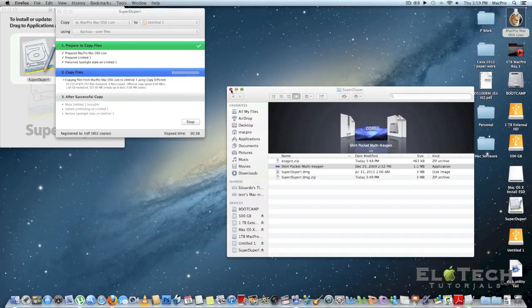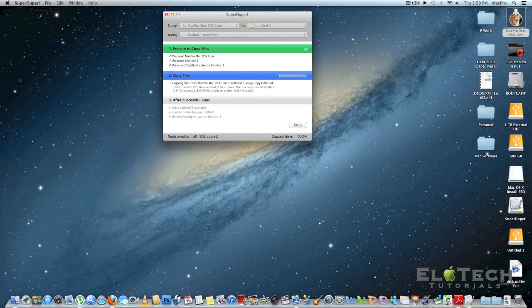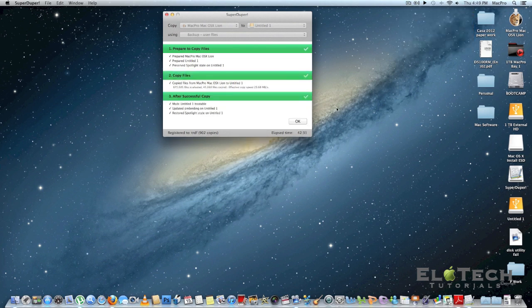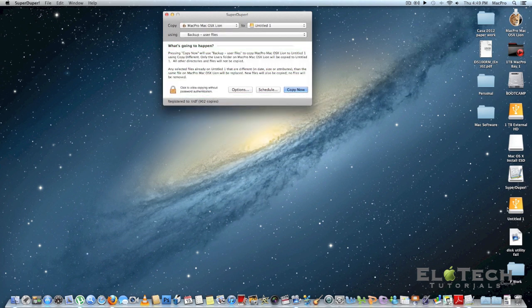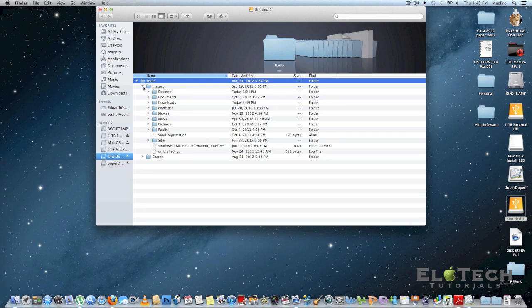The next step is to clone your old drive and copy everything. I'm using SuperDuper software to clone it and copy everything from my old drive to the new drive. As you can see there are three bars — the top one is green, the middle one is blue, and the bottom one is gray, which means it's copying the files right now. After it finishes, you will see three green bars, which means everything is done and copied perfectly. You can then eject or check the files — all documents, files, and users are copied.